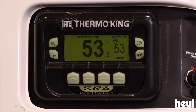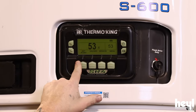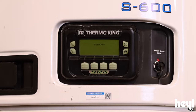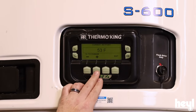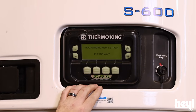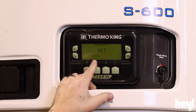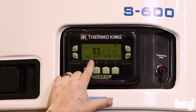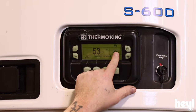Now we'll come back here and we're going to change our set point. As you see right now, we're set at 53 degrees. I'm going to press our menu button, find set point, press that button there. And then we can either go up or down. We're going to go down and press yes. So that's programming our new set point. Our new set point is 52 degrees, our actual box temp is 53 degrees, and we're in start-stop mode.